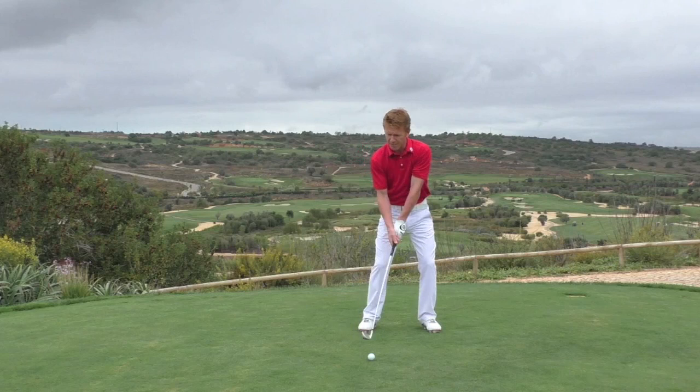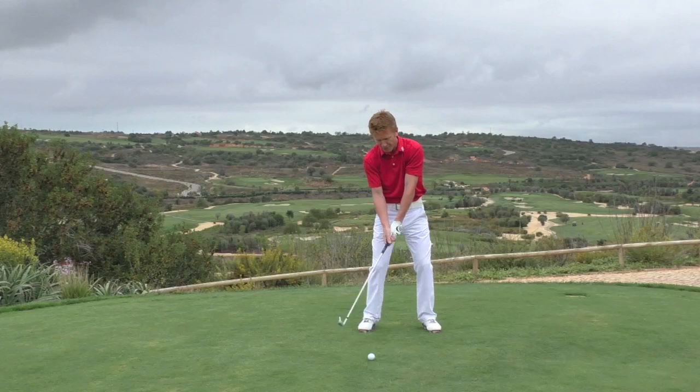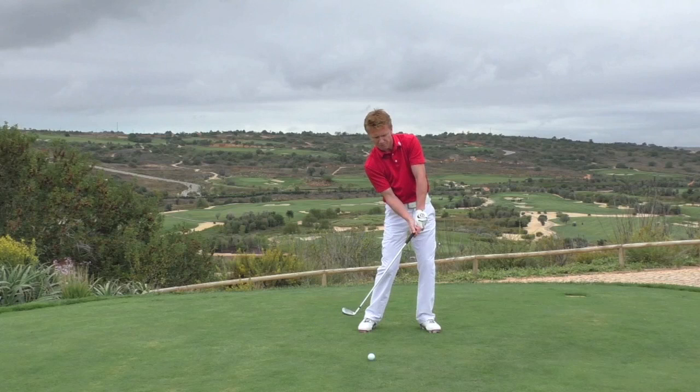We sometimes get to the top of the swing and let go, so the club is changing its position in the hands. When we come back down to impact, that can sometimes lead to a closed face shank, or sometimes it can lead to an open face shank.